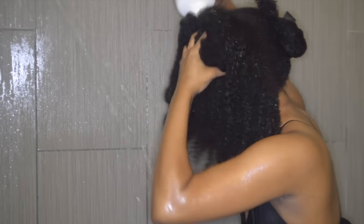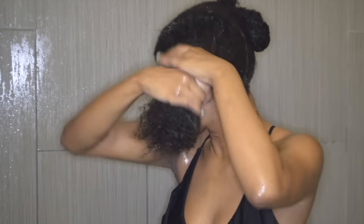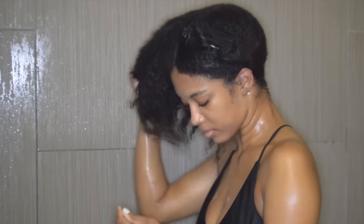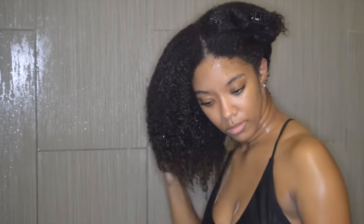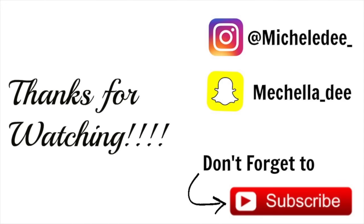Here I am finally adding in my leave-in conditioner by Kinky Curling, and that's pretty much it. After I do this, I'll style my hair however I decide — either a twist out, braid out, or whatnot. I appreciate you guys watching my video and I'll see you next time.